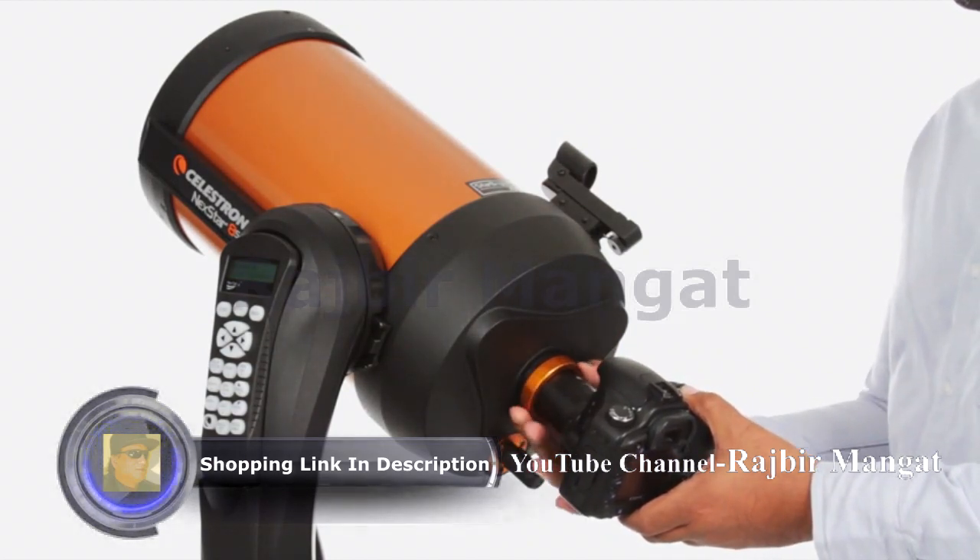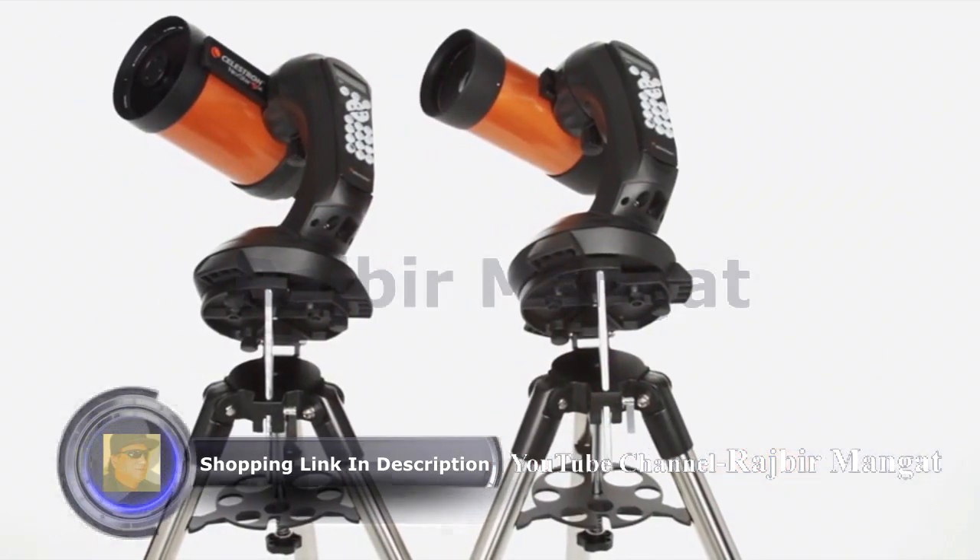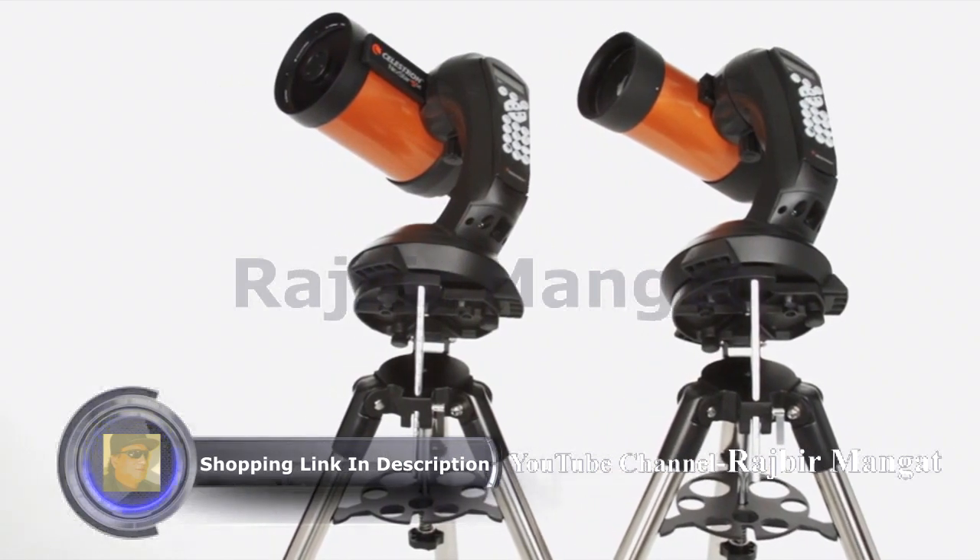Just attach any Celestron planetary camera or your DSLR. The 4- and 5-inch models also include a wedge for long-exposure photography.